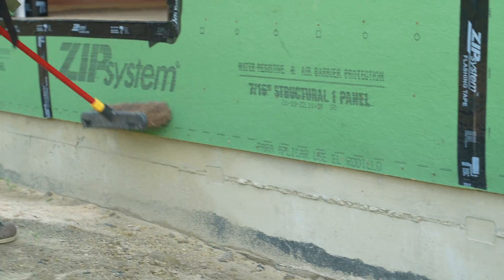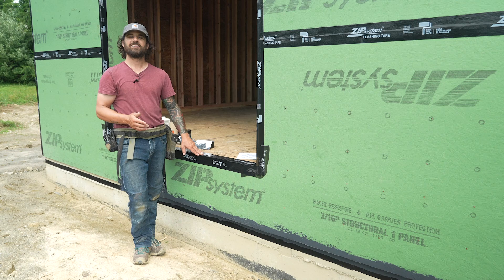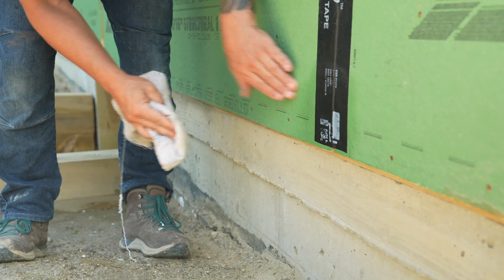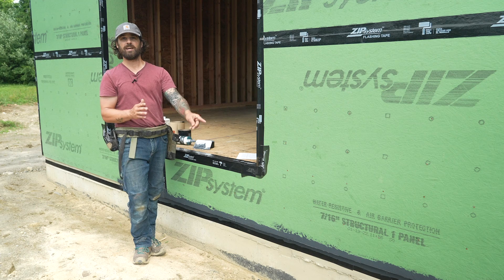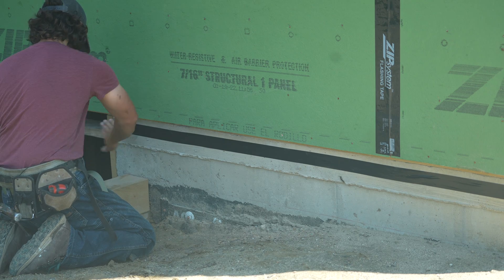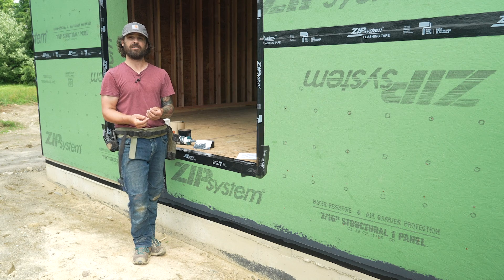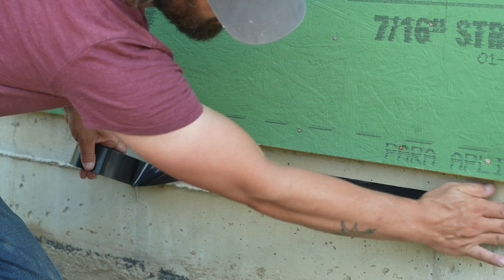We just took a broom and knocked off any splatter from dirt that had gotten up there over the building process. The second thing we did was cleaned off the ZIP tape that comes down to the bottom of the sheathing with a little bit of acetone to get the release agent off the tape. Then we put a bead of duct tape along the foundation — it's what we found sticks best to the green concrete — just to give us a nice crisp line where the liquid flash ends on the foundation, because it will be a little bit visible. At the sheathing we didn't care so much; that's going to be behind the siding.